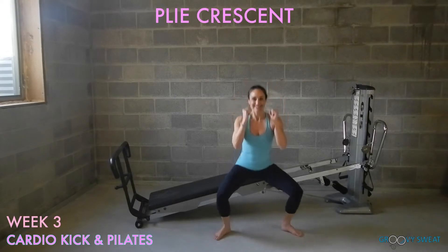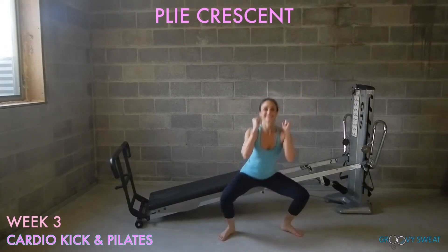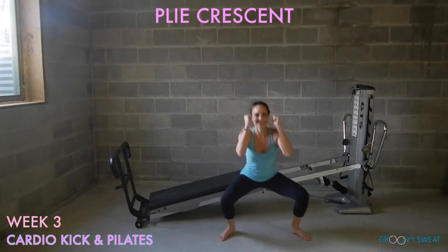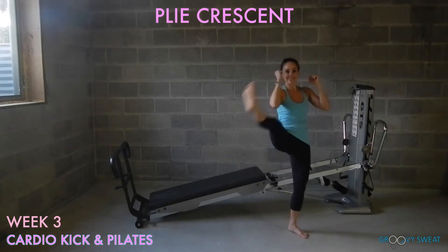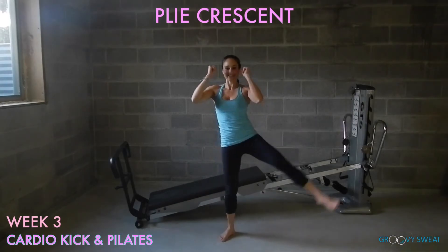Come into a fighting stance. Do one plie, a crescent kick, then drop down into your plie again to do the crescent on the other side. This exercise alternates sides each time. Be sure to keep your arms up, your core engaged, and have full range of motion.